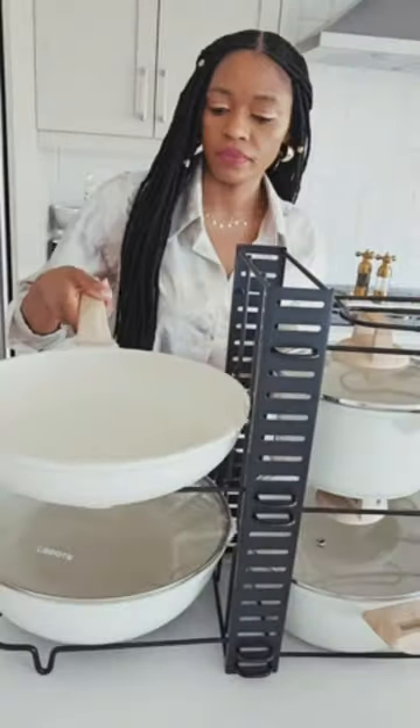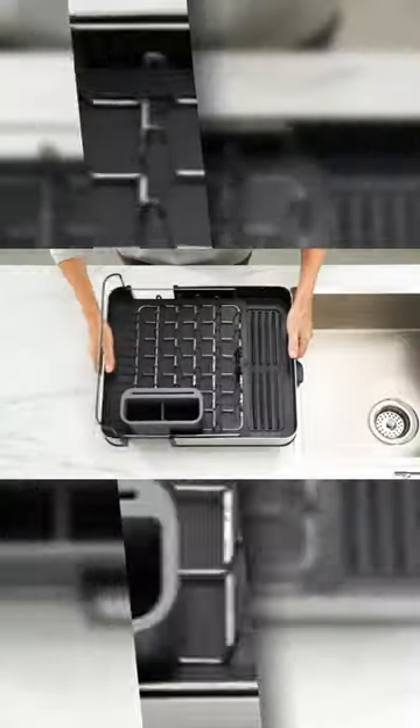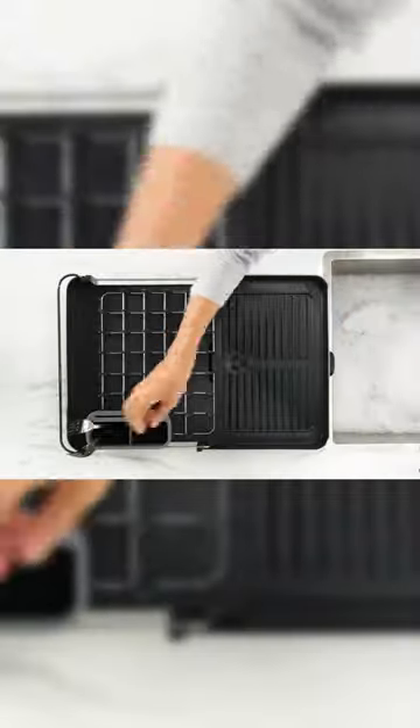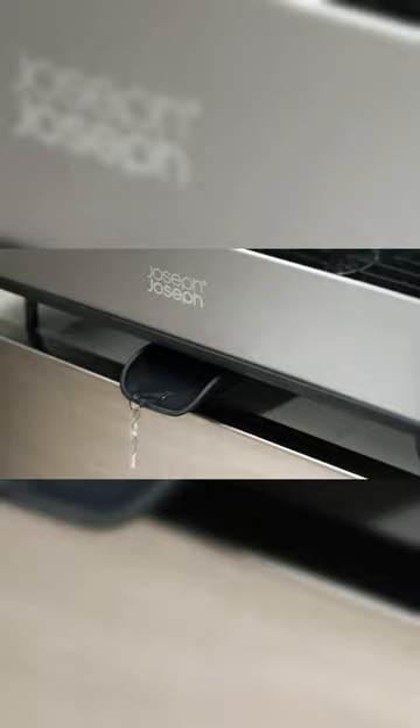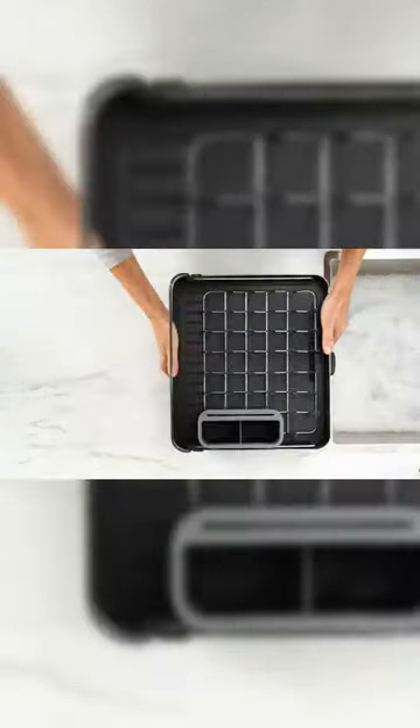Amazon Kitchen Finds, Part 13. This is a dish rack that can expand to hold more dishes. It has a spot for easy water drainage and non-scratch prongs for plates. There's also a movable cutlery holder with a slot for knives.